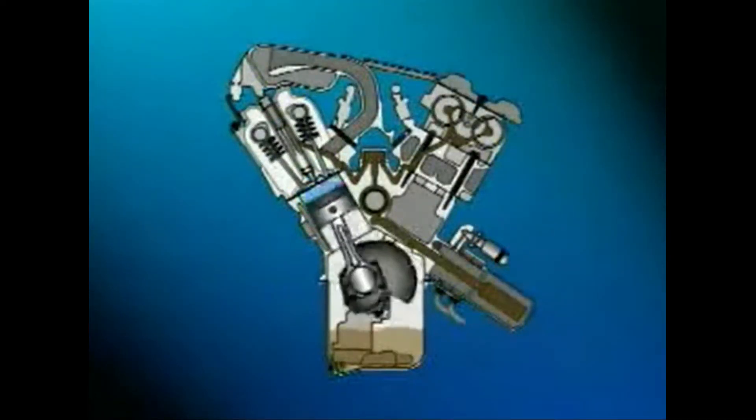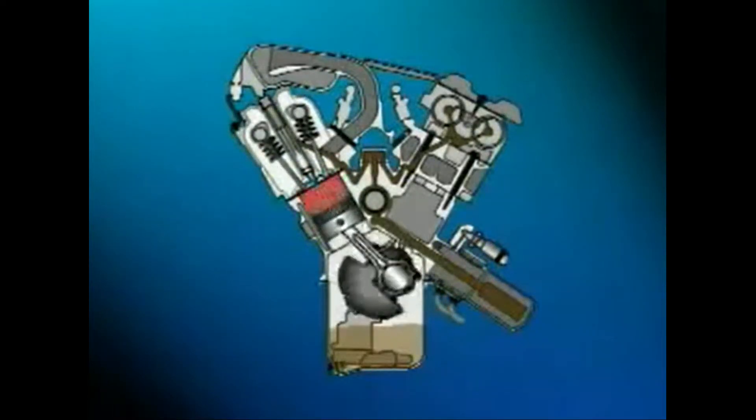Combustion gases that enter the crankcase are removed by the positive crankcase ventilation system, or PCV. The movement of vapors from the crankcase lowers the pressure inside it. Fresh air from the PCV air inlet enters the opposite valve cover and flows through the cylinder head openings into the crankcase. This constant circulation of fresh air and flow of vapors to the PCV valve and intake manifold reduces crankcase pressure and burns off the vapors through combustion.